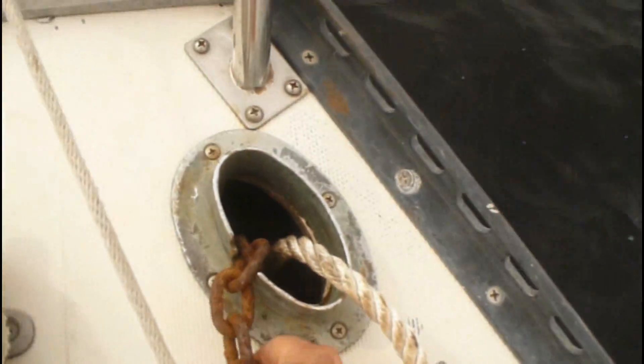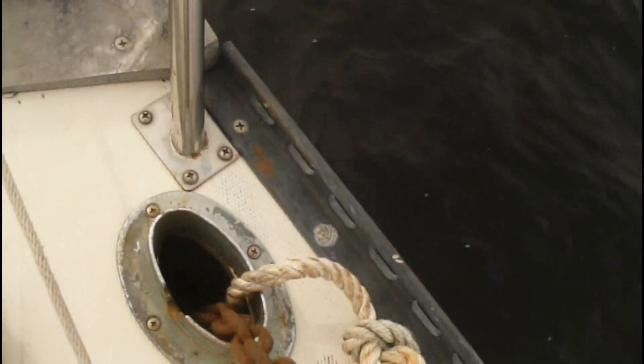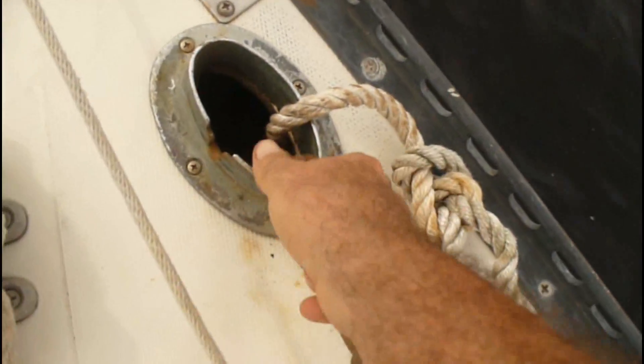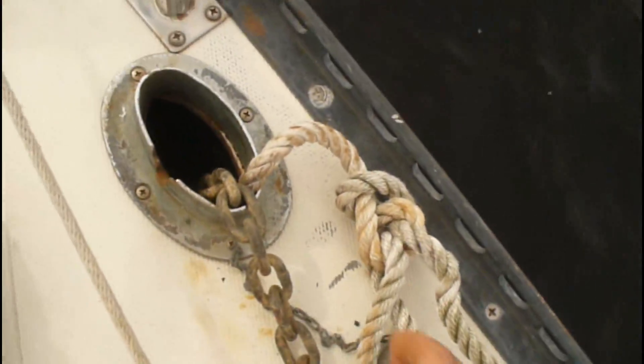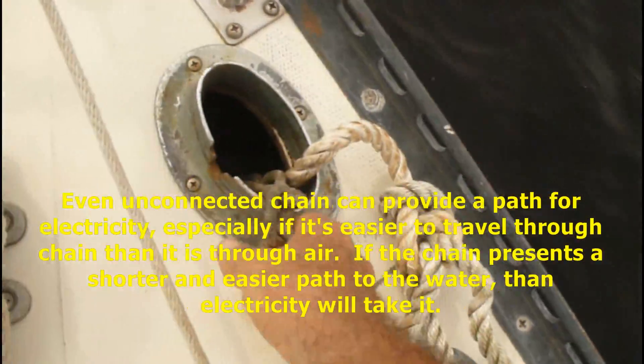One of the reasons I came out today is that it's a really good sailing day with lots of wind. I want to spend some time working on the lightning protection but also do some sailing. The first problem we have is the chains in the chain bay — look at this. I've got chains right there in the same bay. This is one of the leading sources of problems — all this chain is a big problem.